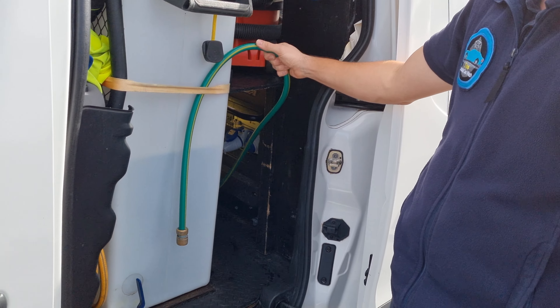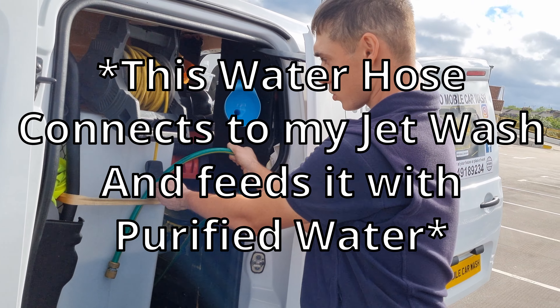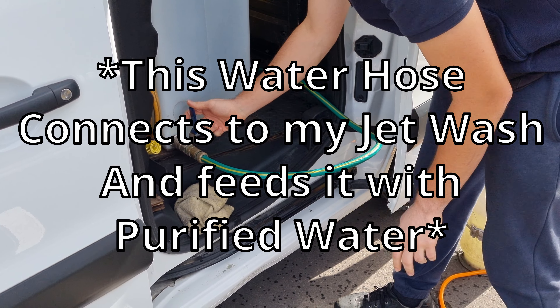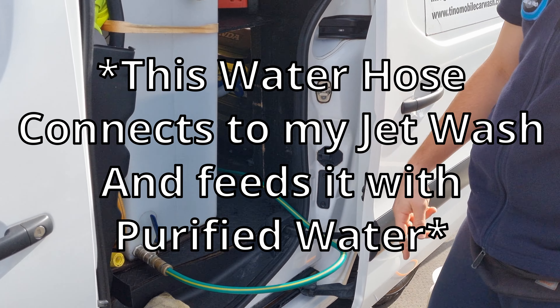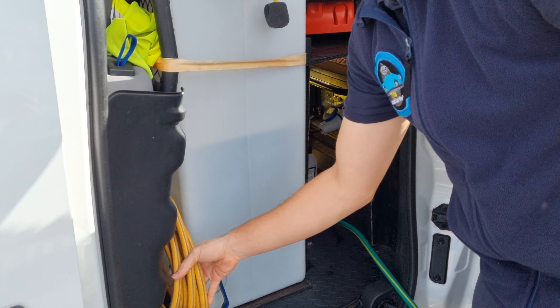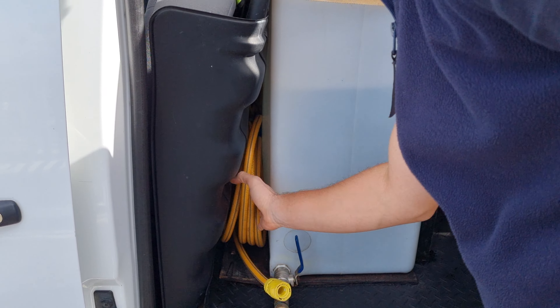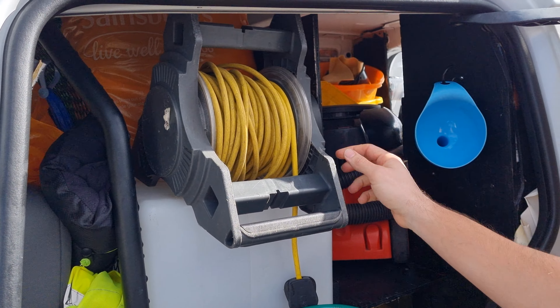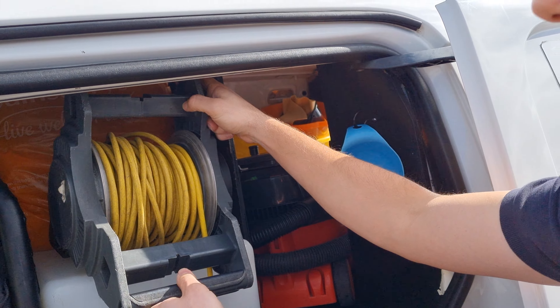This connects from the jet wash — the jet wash water inlet. Here I have a spare hose. Up here we have an extension lead, and a couple more spare towels.